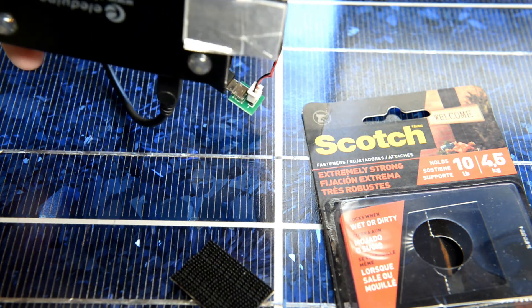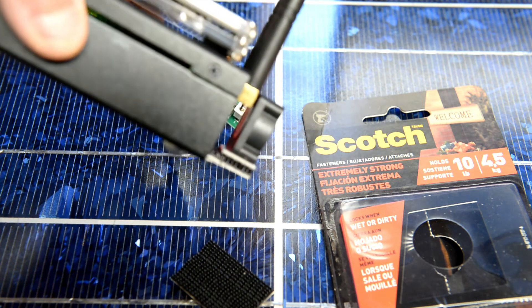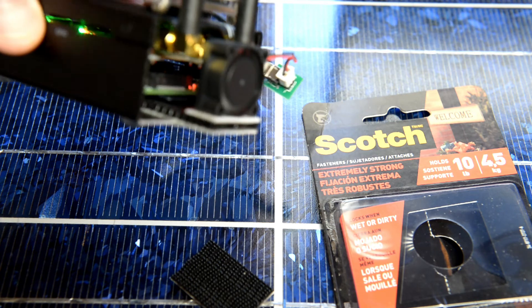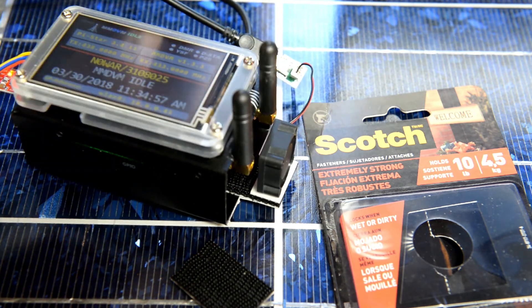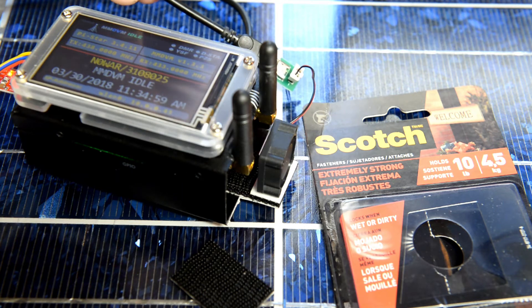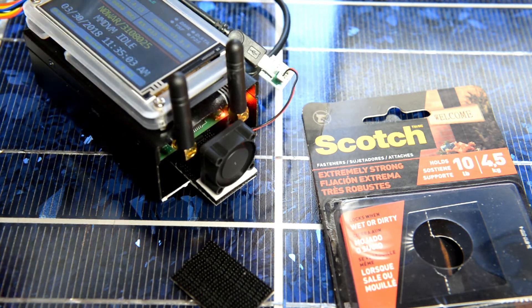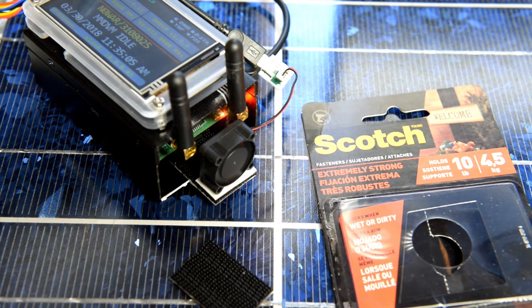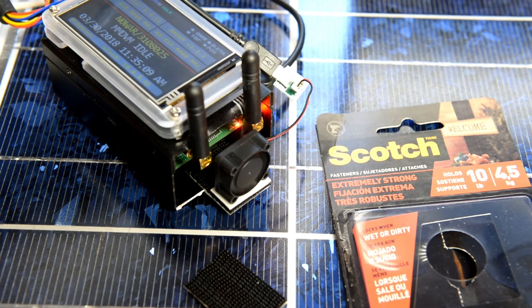The fan is just kind of propped up there, sitting there, but it does seem to work really good. I've got it powered separately at the moment. So that's the fan setup on there — quick and dirty video.